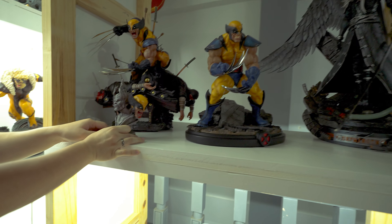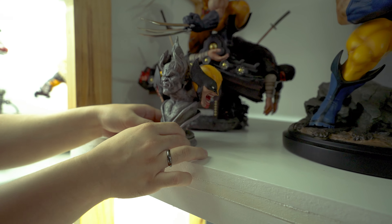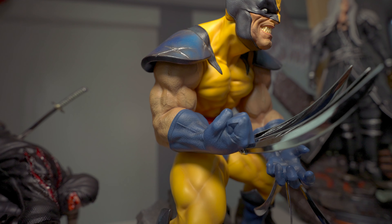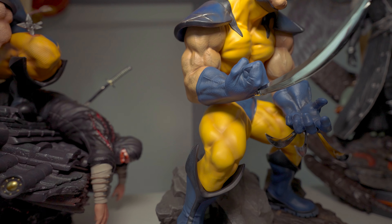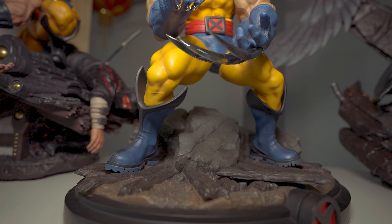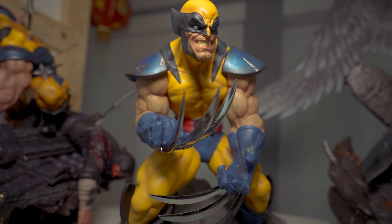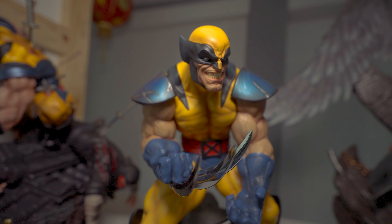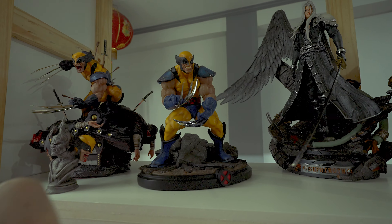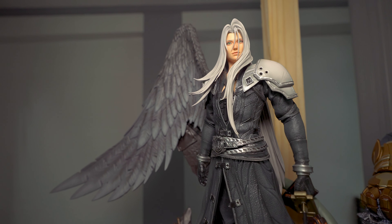Going up, we have another XM statue — Iceman. This is the one that turned yellow; it was actually already yellow when I got it, which is too bad. But I'm going to consider having this repainted. I actually bought this Iceman because it has a danger room base, and that's the base I wanted my X-Men collection to have. And as it turns out, all my X-Men collection ended up with all different bases.